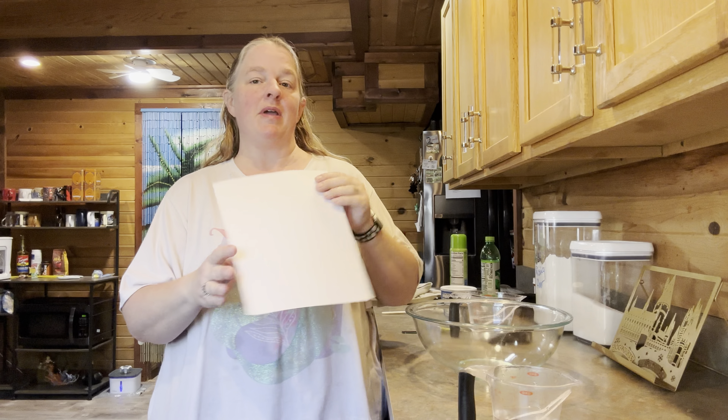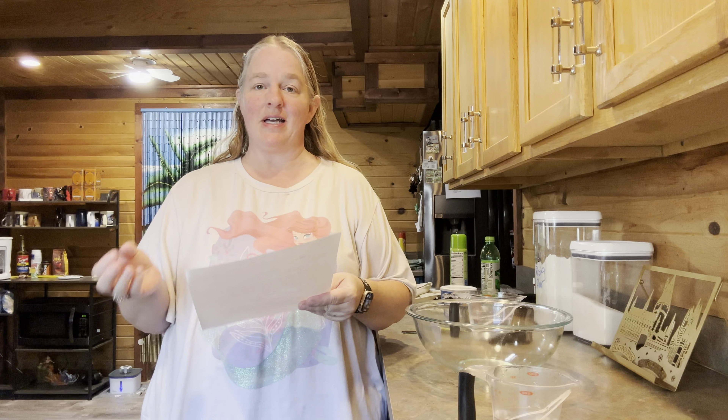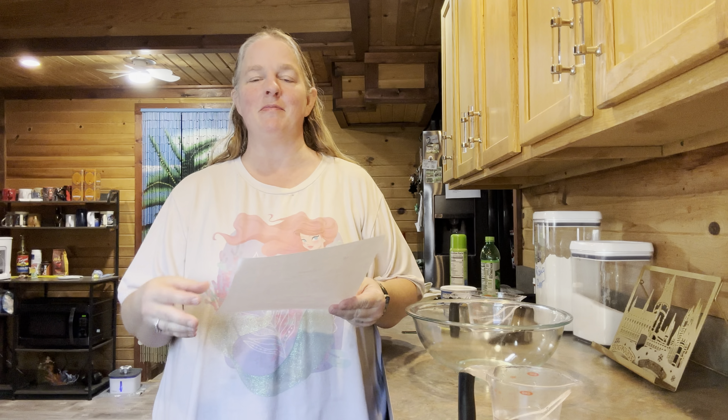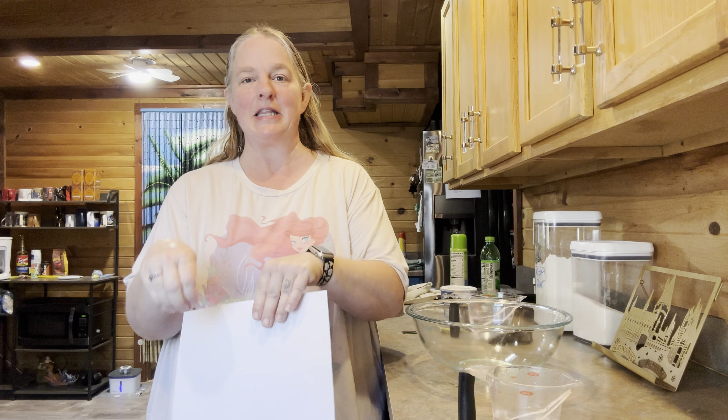Hello everyone and welcome to Journey with the Kellers. My name is Amanda Keller and today we are in the Keller kitchen. We are going to be making our next bread from the Dolly Parton Dollywood cookbook. Today's recipe is no-knead rolls — and no, it doesn't mean you don't need them, it means you don't have to knead them.